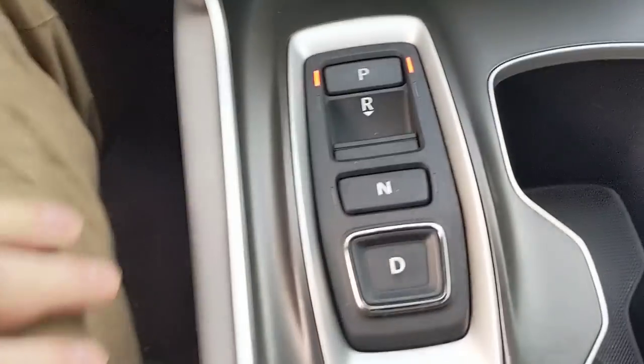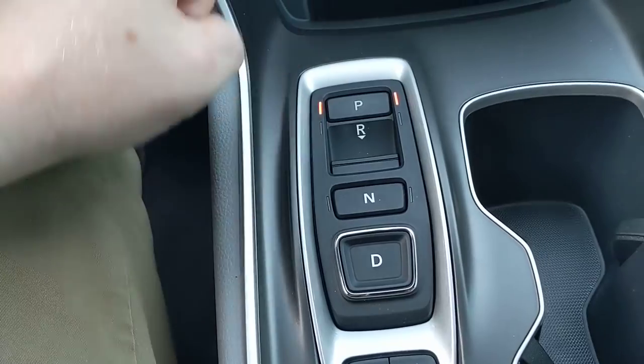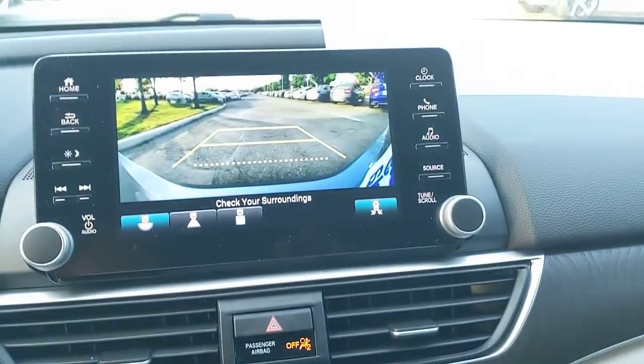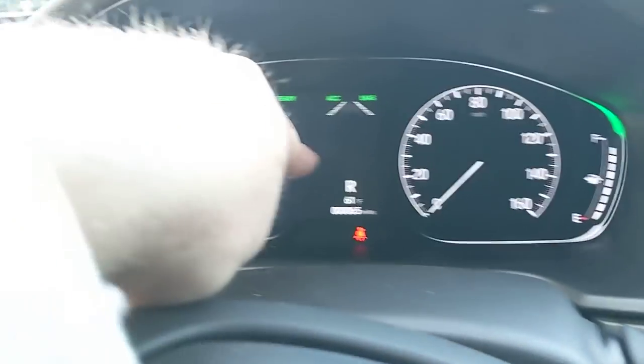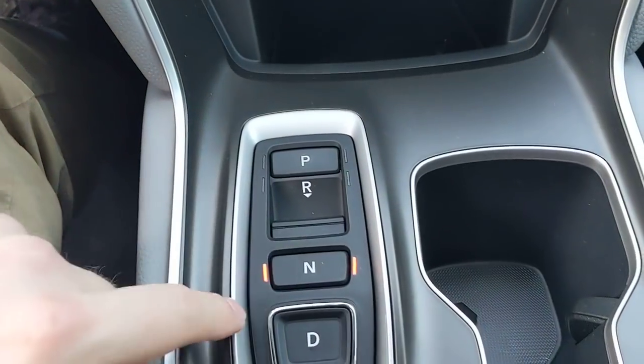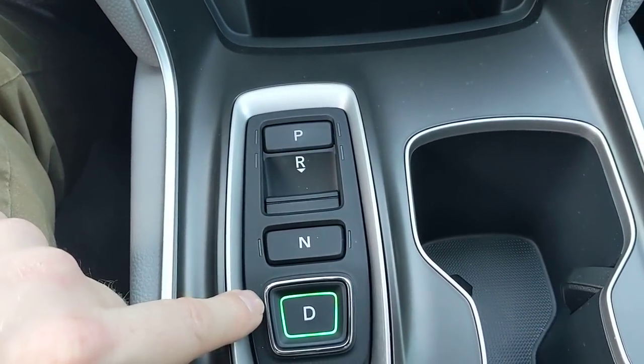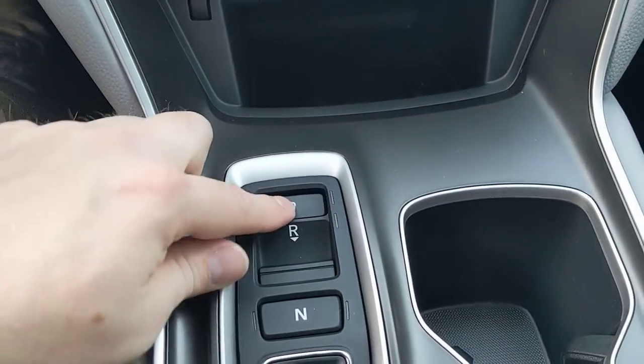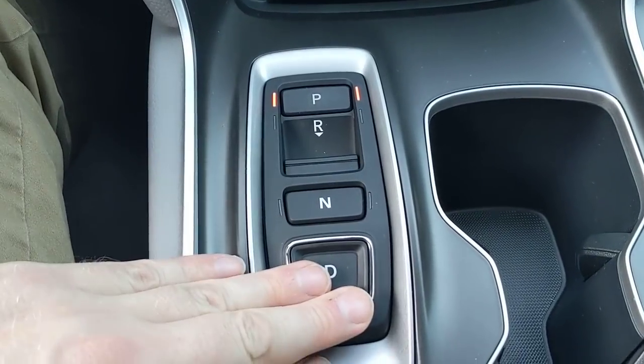The shifter is button-based rather than a traditional stick shifter. It's easy to understand — put it in reverse and the backup camera pops up and the display shows green indicating reverse. Drive lights up and shows D; let off the brake and you're moving.